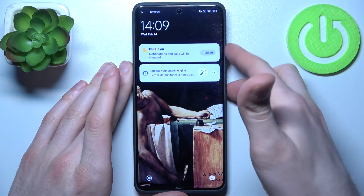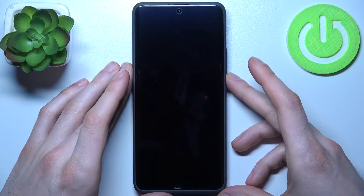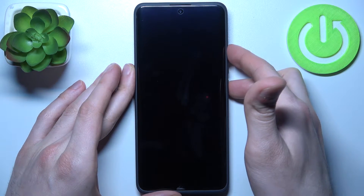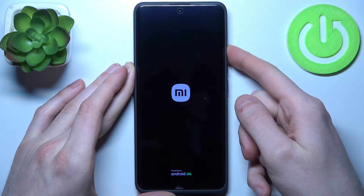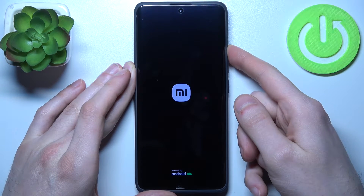Firstly, you should turn your device off by holding down the power key plus volume up. After the device completely powers off, hold down the combination of power key plus volume up at the same time again. After the screen turns on and you can see the Xiaomi logo appeared, you can release the power key and keep holding only volume up.